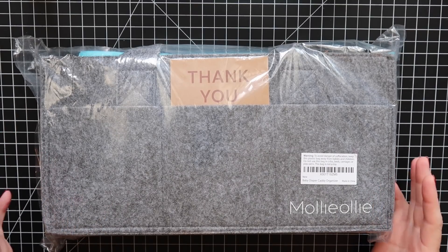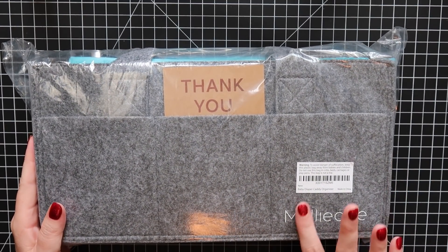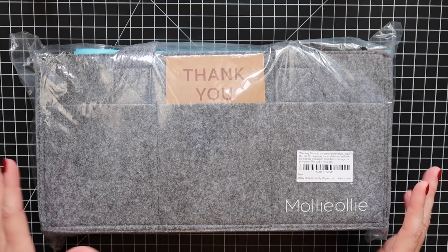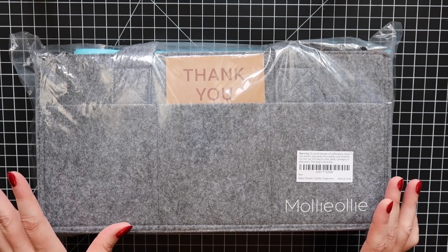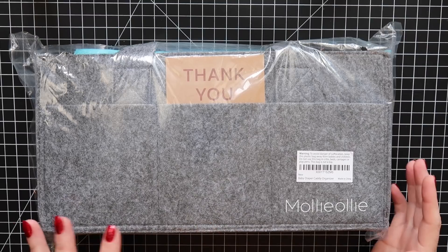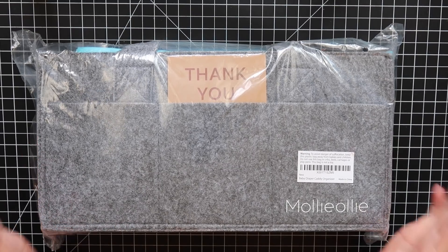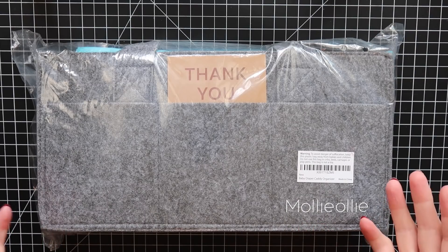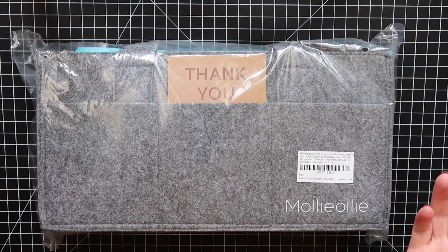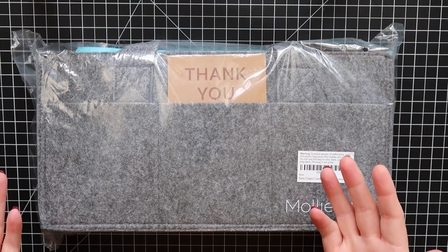Hello everyone, it's Stephanie. Today I'm sharing a different type of video. I was sent this little caddy organizer — it's actually a diaper caddy, but you can use it for many things. I wanted to put all my favorite art supplies in it and share my first impressions, along with some of my favorites. I've wanted to do this forever but kept running out of time. I always feel like I need to wait six months to a year to know if something is truly a favorite.